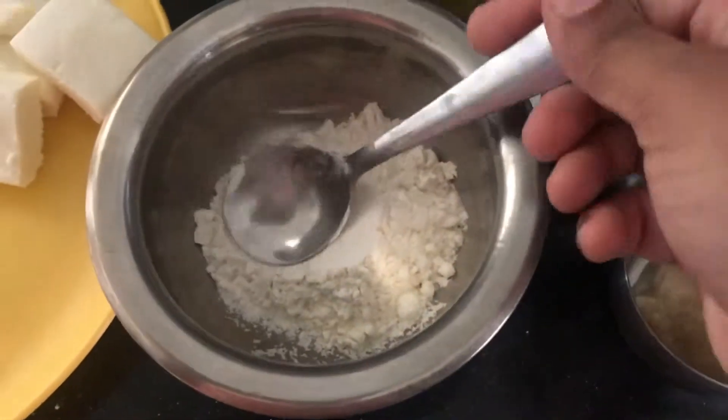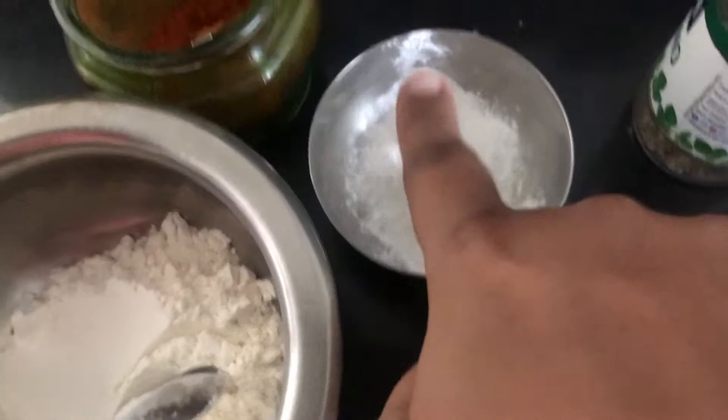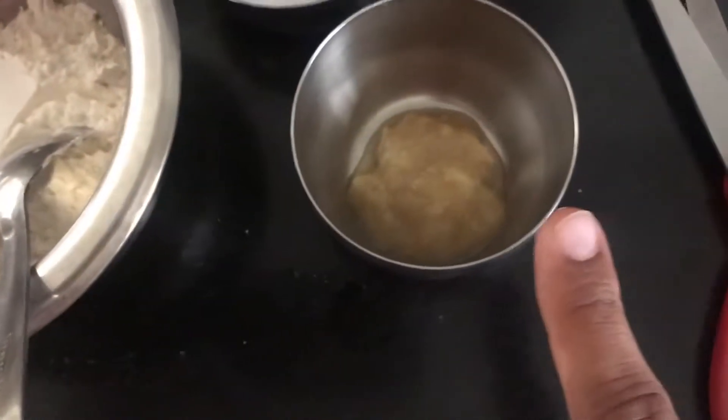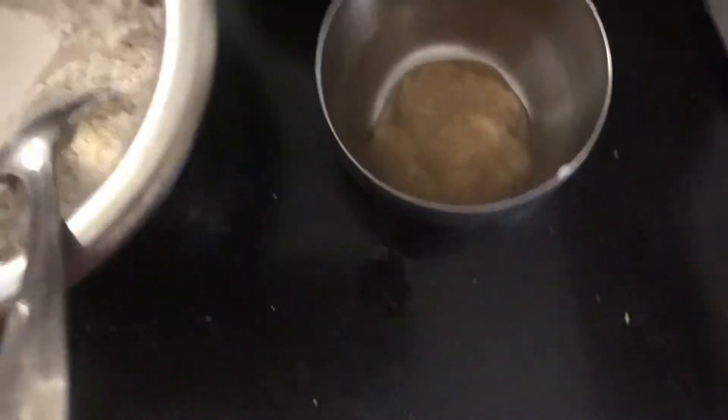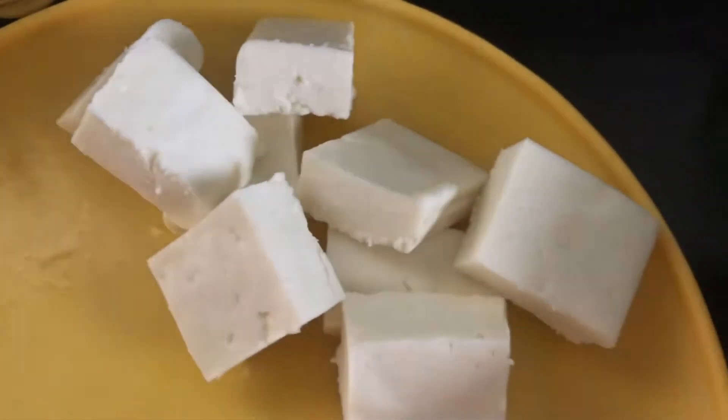Let's get started. First of all, I have brought two big spoons of maida, a small spoon of corn flour, a black pepper powder, a ginger garlic paste, dry oregano, and paneer cut into cubes.